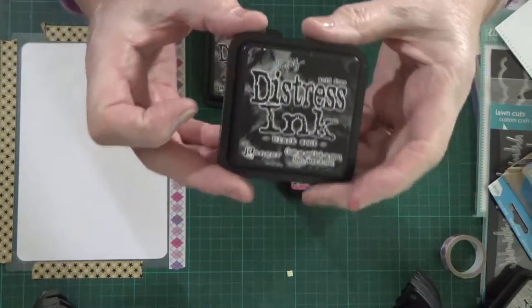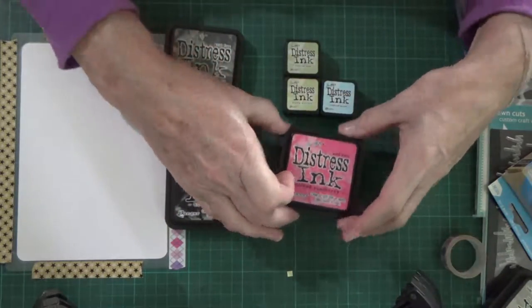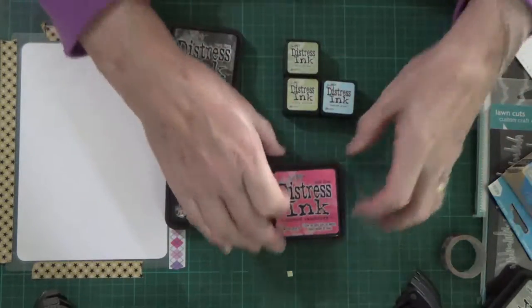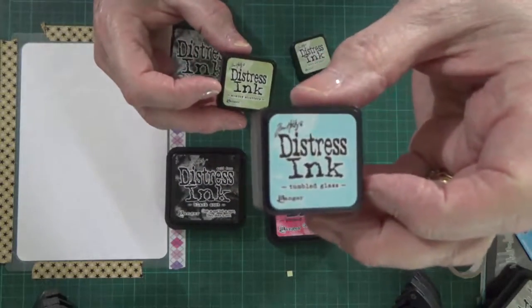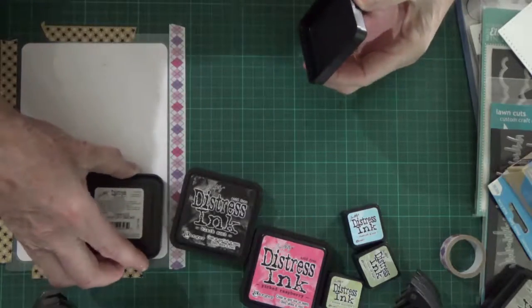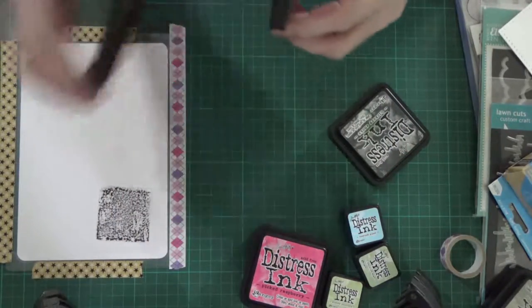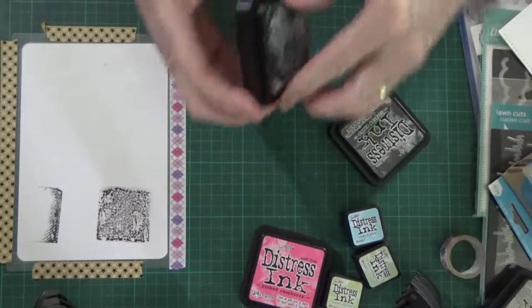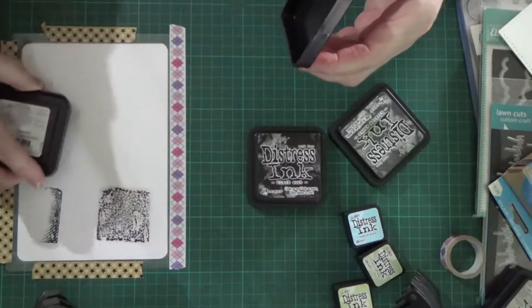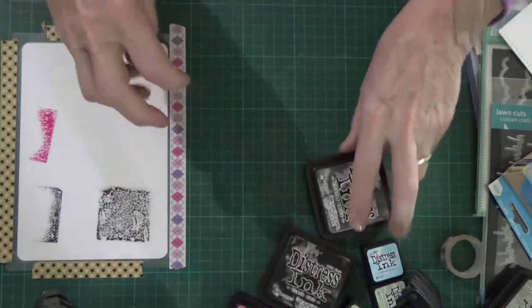Here I'm actually using Black Soot, Hickory Smoke, Picked Raspberry, Broken China, Crushed Olives, and I do later on — I was going to use Shabby Shutters but I actually changed that to Forest Moss. You'll see me part way through change my mind about that. So what I'm just setting up here is to actually start getting painted.